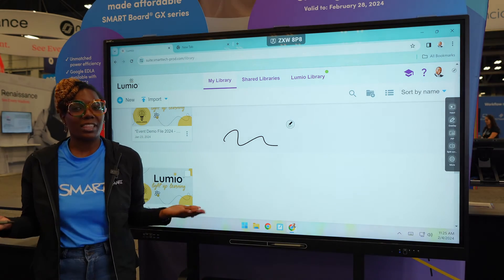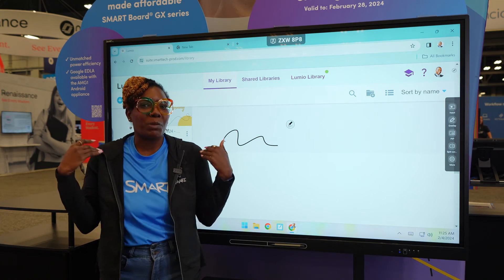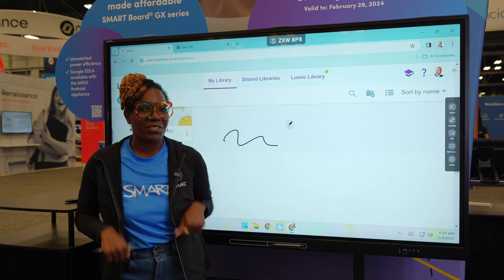If you'd love to know a little bit more about the GX, go ahead and book a demo with us. Figure out what my favorite features are and see if they could be your favorite features too.